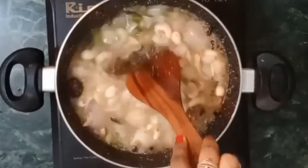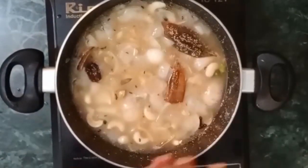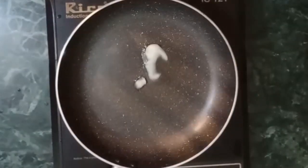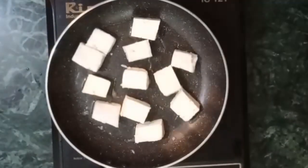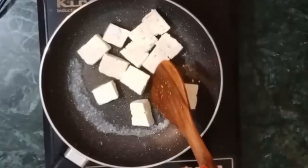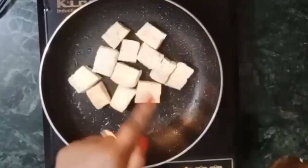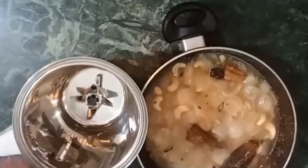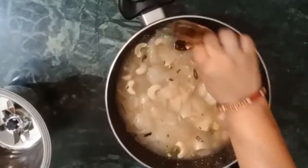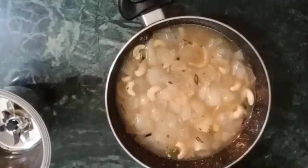We will cut the onions into the pan. Now let's leave it to dry for a while. Until it is dry, we will fry the pan. I will add it to this pan. Then we will fry until it is light golden brown. You can see that the pan is pretty golden brown and very dry.